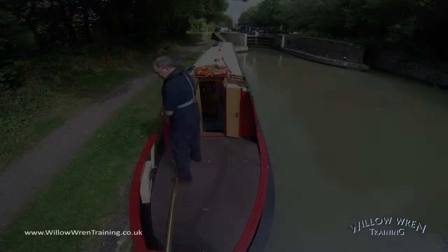Welcome to Willer in Training Bolt Handling Tutorial Series. This series of videos is not a substitute for hands-on tuition, but will give you an introduction to the techniques used on a bolt handling training course. In this video, we're going to look at what's called steaming on a spring, and then reversing away from a mooring and ascending a lock.